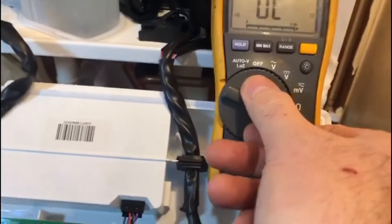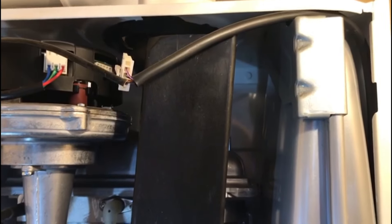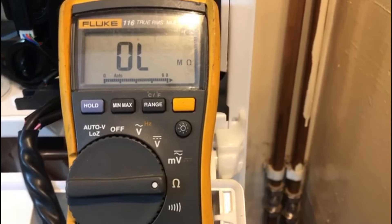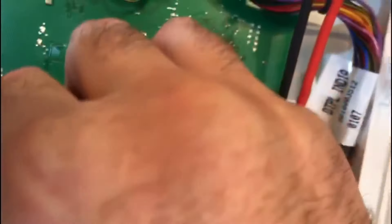A good thing to do is check the harness to make sure there's continuity and no damage between the PCB connection and the fan connection. Put one test lead in the black at the PCB end, the other in the black at the fan end, set to ohms, and look for less than one ohm. Do that with the pink and with the yellow — less than one ohm on all three confirms a good harness.